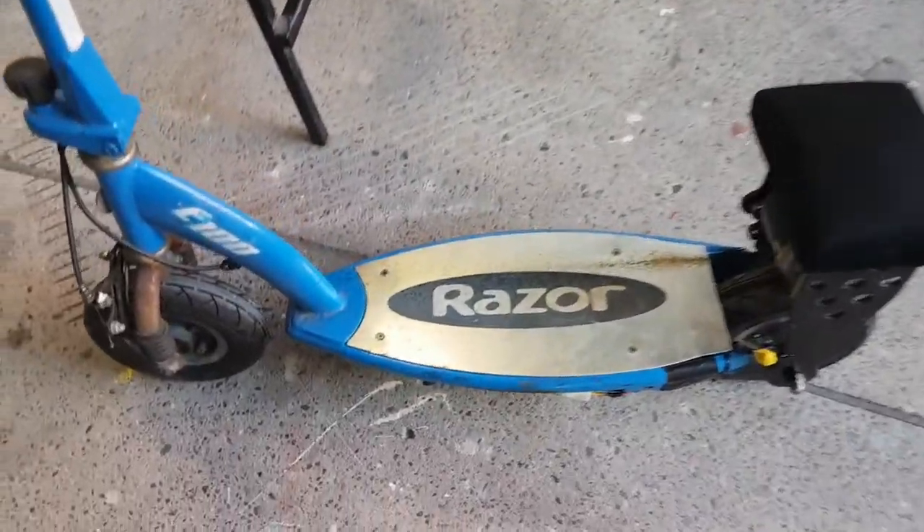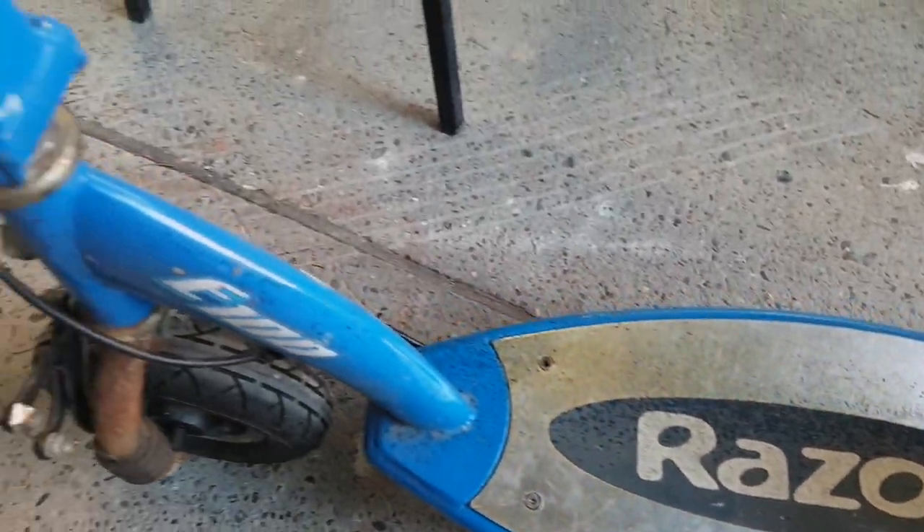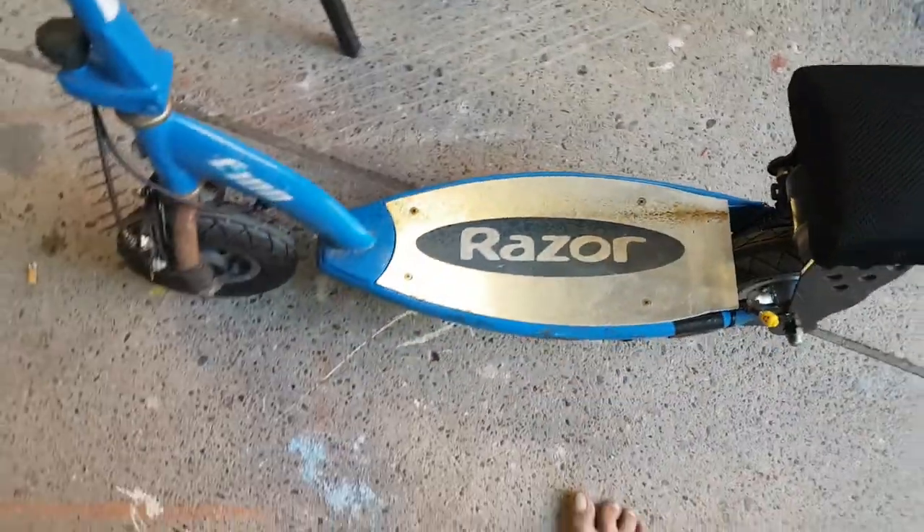I freshly lubed the chain, so now there's oil all over it and I need to clean it — great.